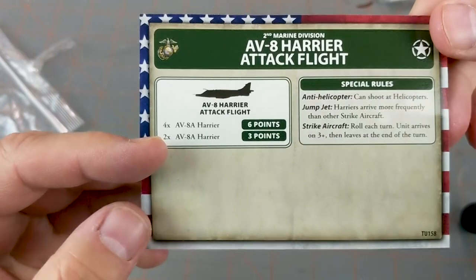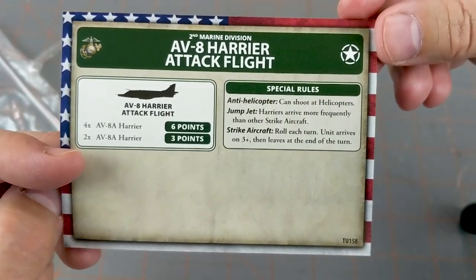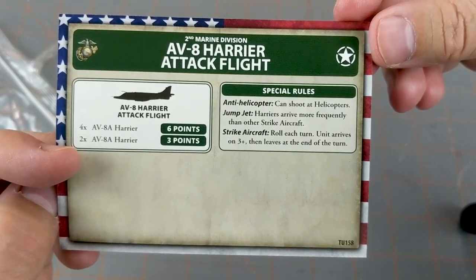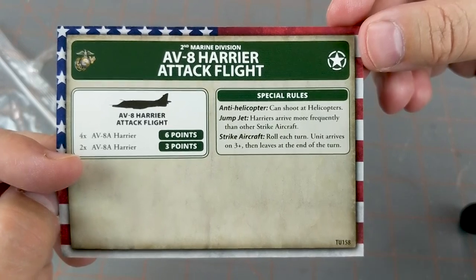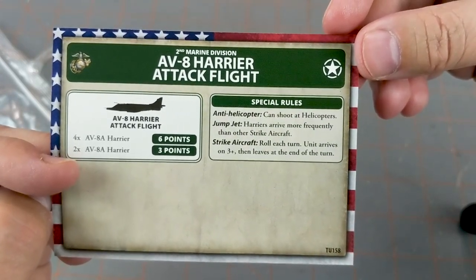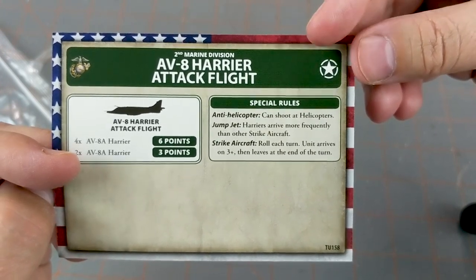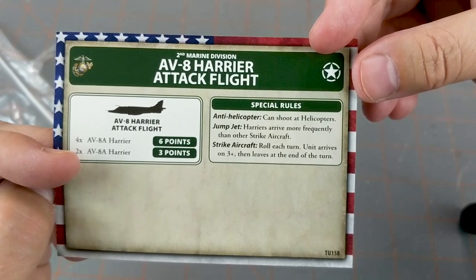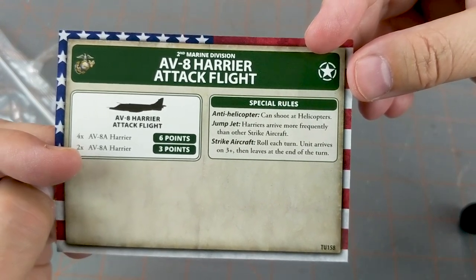So then we've got the cost: 4 of these is only 6 points, which is the same as 1 Apache — take that as you may. They might shoot down and die to a stiff breeze, but they're cheap and they arrive on a 3+, which is nice. Jump jets mean they arrive on a 3+. Very cool.